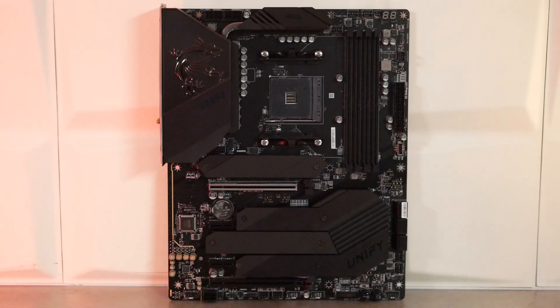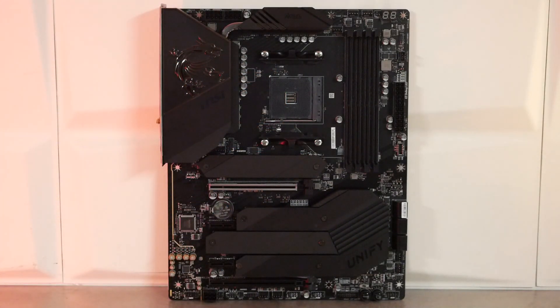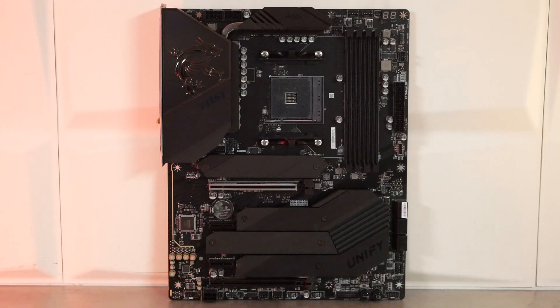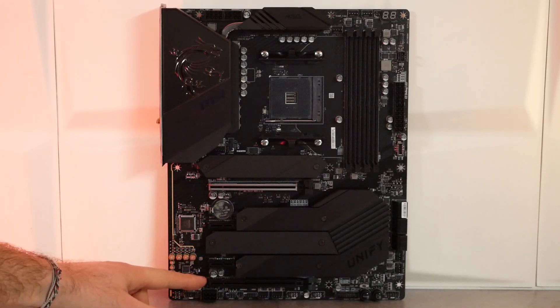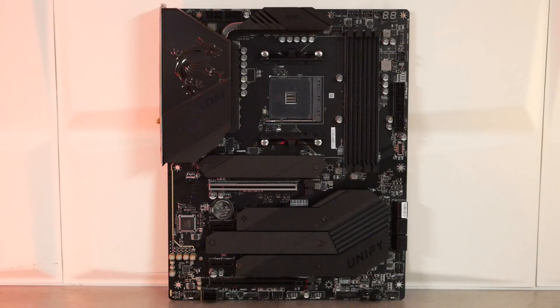On passe maintenant à la partie PCI Express. Au plus proche du processeur, on va avoir un M.2 en PCI Express 4X à la norme 4.0. Juste en dessous, un PCI Express 16X, lui aussi à la norme 4.0. Ensuite, la partie gérée par le chipset sera sur du PCI Express 3.0 : avec un 1X, un second 1X, un 16X physique. On va avoir également 3 M.2 au centre, aussi en PCI Express 3.0. Enfin, on a la partie audio séparée du reste du PCB avec du son en 7.1.